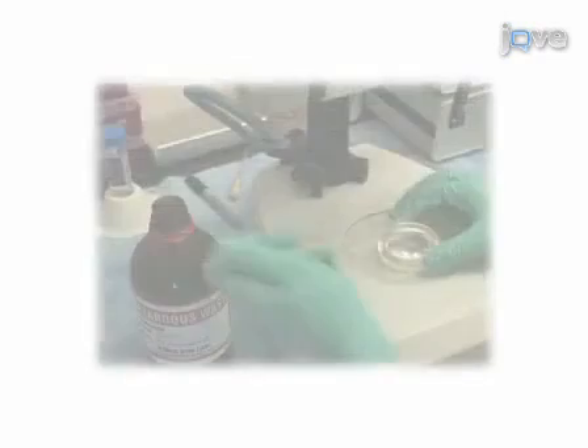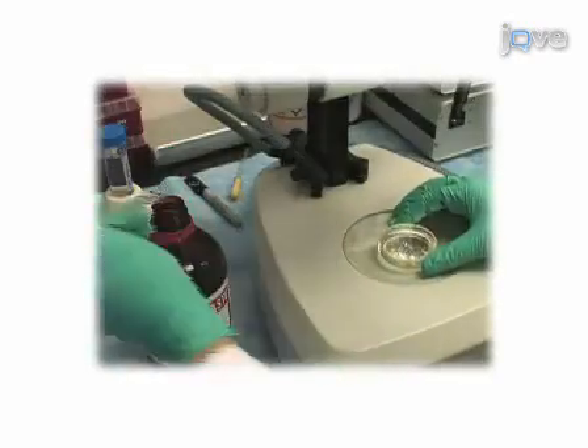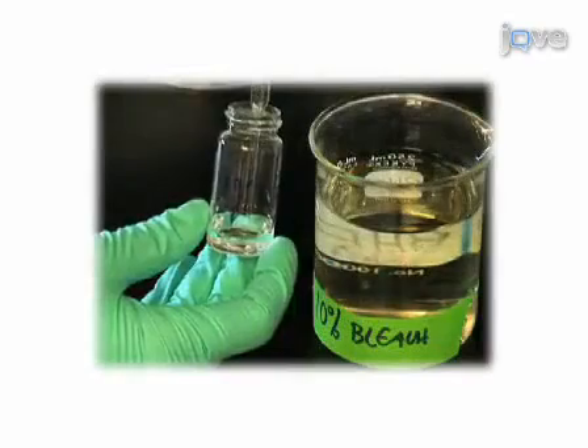The advantage of this method over the use of fluorescent antibodies is that embryos can be processed for wax sectioning, thus enabling the study of antigen sites in cross-section.